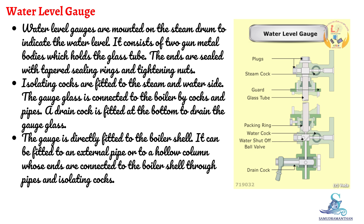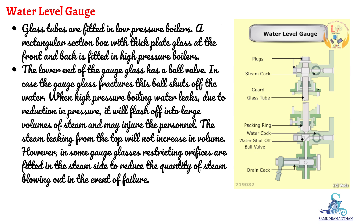The gauge is directly fitted to the boiler shell. It can also be fitted to an external pipe or to a hollow column whose ends are connected to the boiler shell through pipes and isolating cocks. Glass tubes are fitted in low-pressure boilers, while a rectangular section box with thick plate glass at the front and back is fitted in high-pressure boilers.